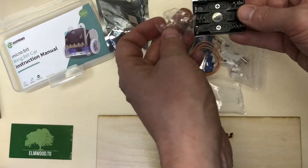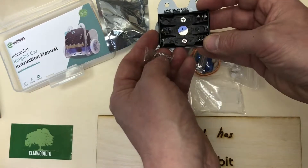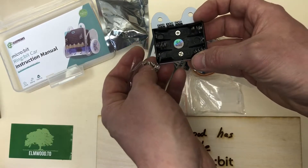So this is really nice — you get a three triple-A battery pack.